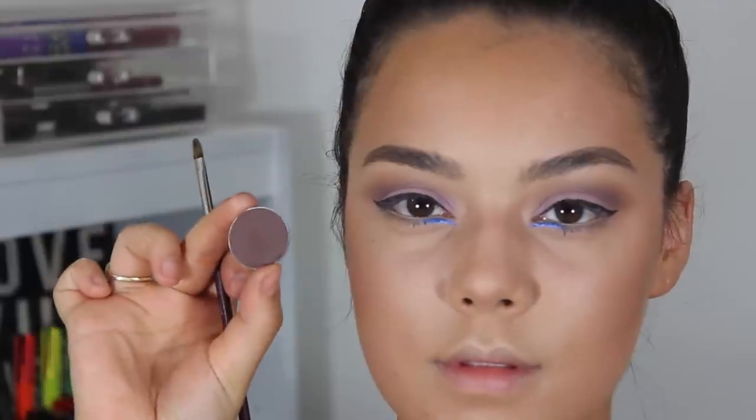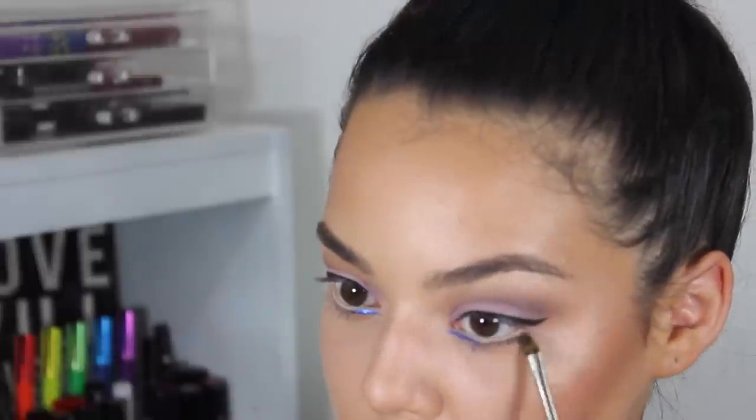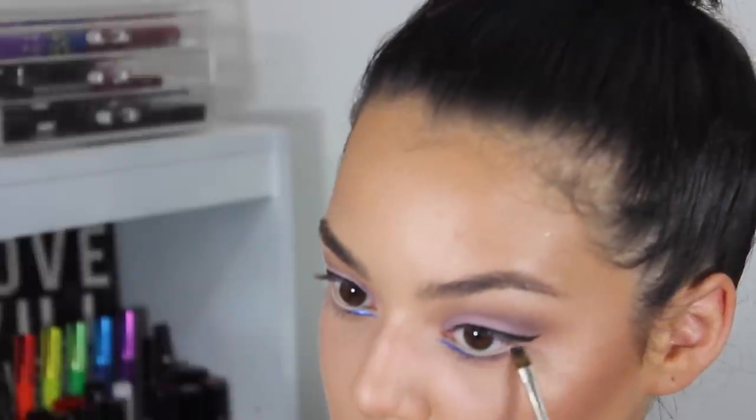Now using this small blending goat hair brush from London Brush Company and Handwritten from MAC, I'm just going to blend out the lower lash line with that.